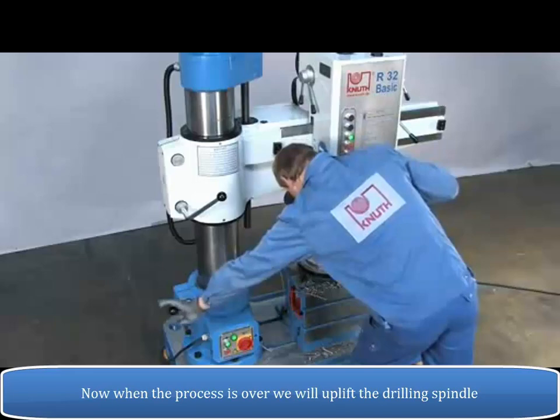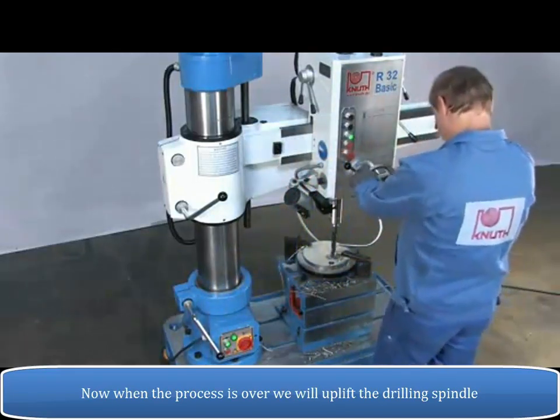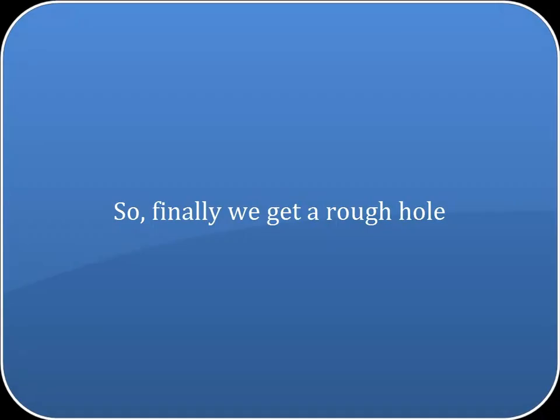When the process is over, we uplift the drilling spindle and finally we get a rough hole.